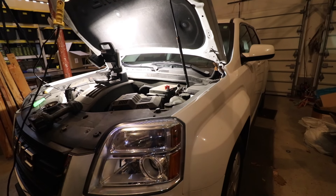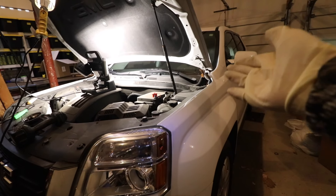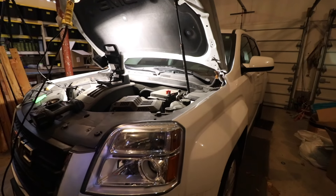Tonight I'm going to make a quick video demonstrating how to change out the battery in a GMC Terrain. This model specifically is a 2014 model, but this will also work for other years as well.